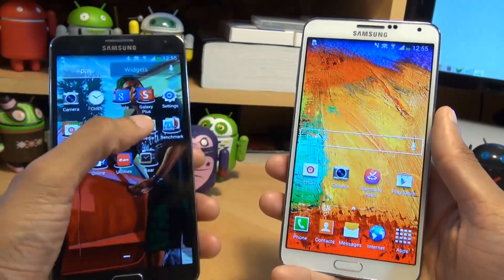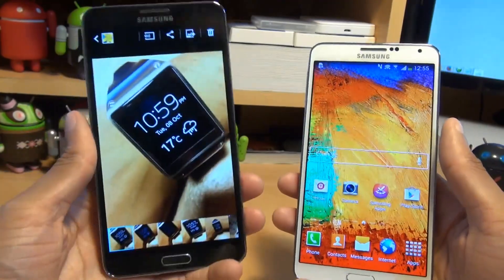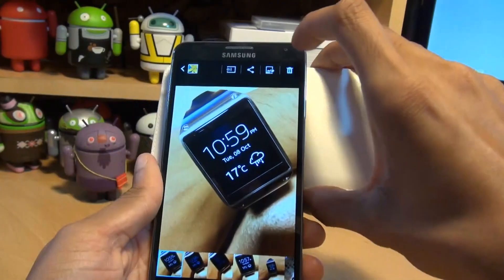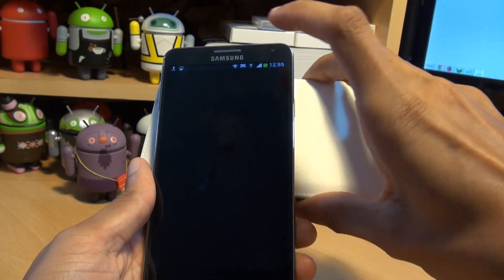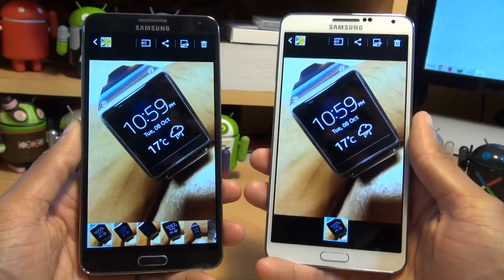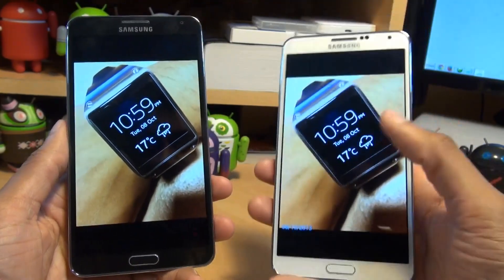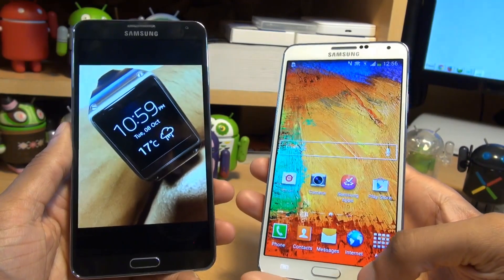The first transfer we'll do will be something simple like a photograph taken using the Note 3's camera. Once you've got that media on the screen, simply touch the two backs together. It says touch to beam — tap the screen, and then you can separate the devices. You can see the transfer is done, and that's how quickly it transfers a photograph using S-Beam. It saves into your gallery on the receiving device.